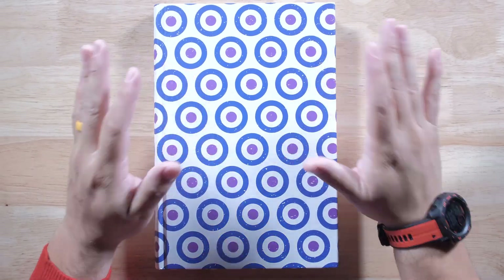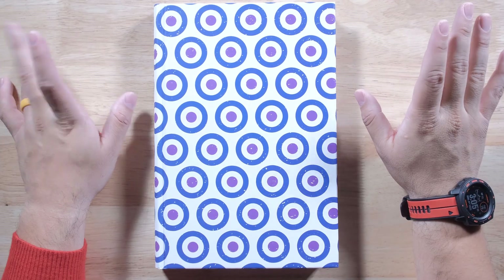I heard this one is really good. Check it out at Organic Price Books, guys, and I will see you in the next one.